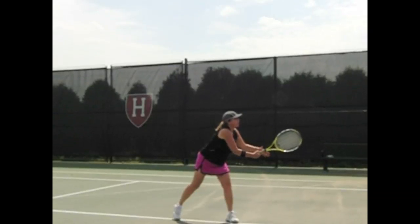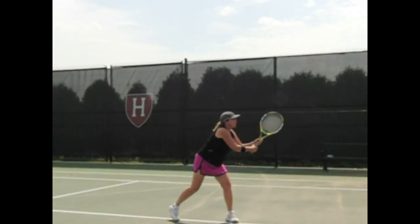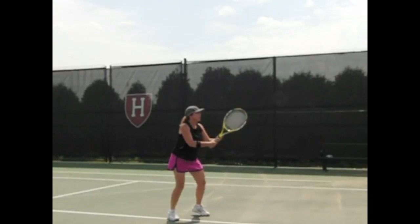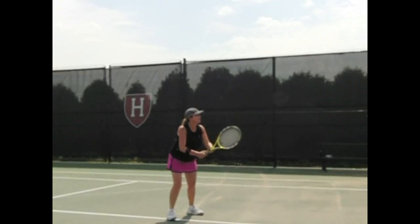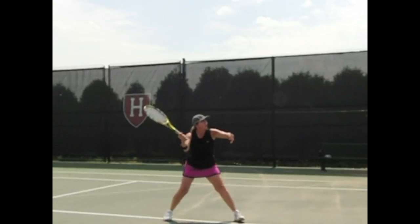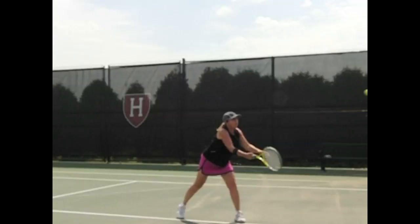Karen, here we see after your lesson — that was a beautiful volley. You drove through it and you got back in a ready position rather than dropping the racket head. So here you're going to drive through the volley and notice the racket will continue going forward a little.